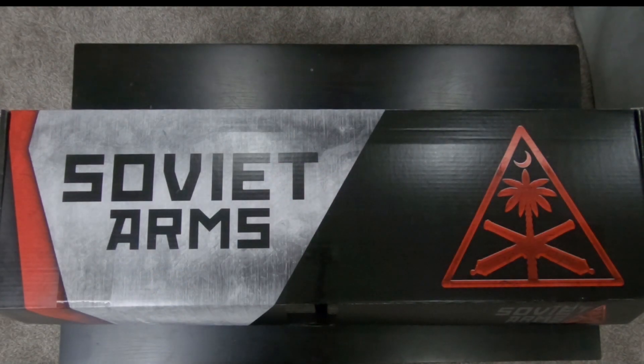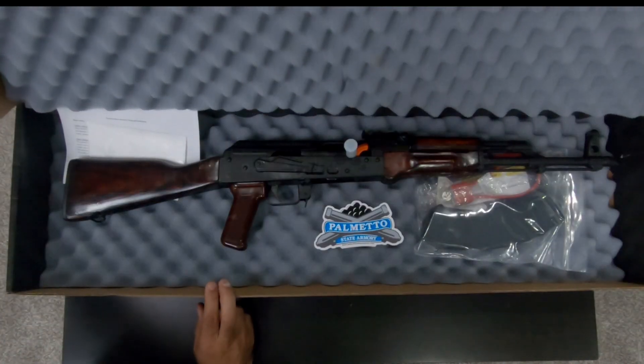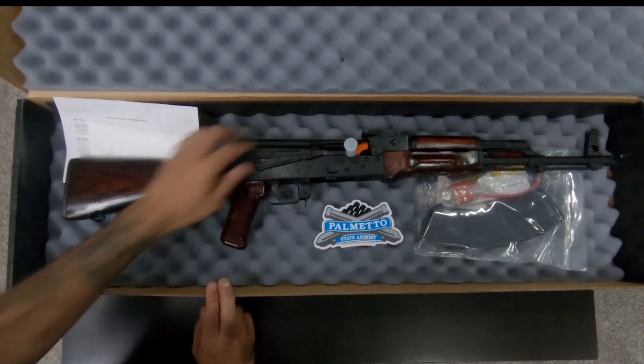Hey guys, Galactic Force Media here. We have an unboxing video today from Palmetto State Armory — this is their Soviet Arms Russian Tula kit build without the side rail. Let's get to it, let's open up this box and see what we're looking at.